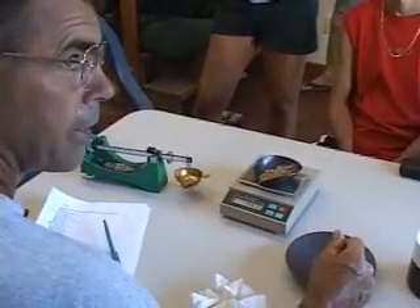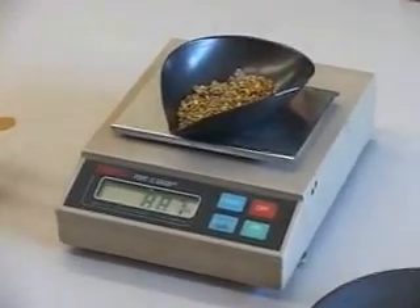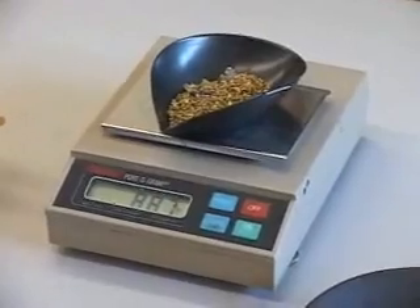All right, you guys. Everybody's packing — you realize that? Everybody want to know how much this is? Yes. Thousands. 88.7 penny weight. Woo! Yeah!